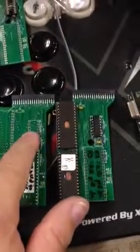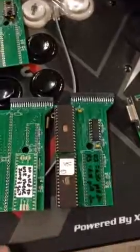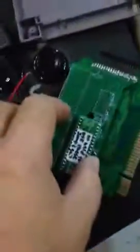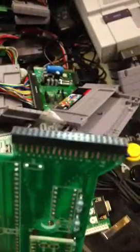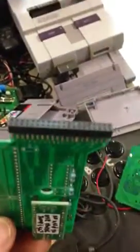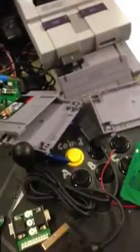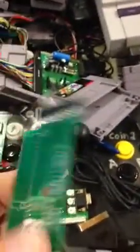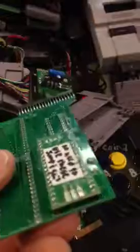TSOP doesn't need a decoder. So with the TSOP adapter, it just plugs right in. The nice thing about using the Flash ROM is that through a programming adapter that I'm going to make for this connector here, you can then plug that into the programmer and reprogram it without having to unsolder the Flash ROM.